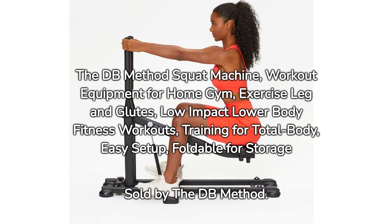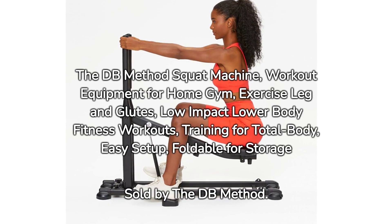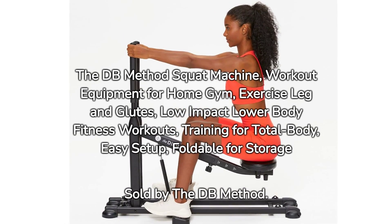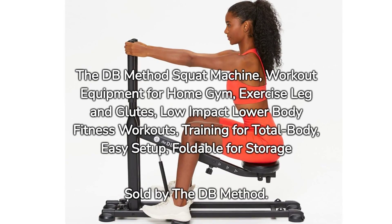The DB Method Squat Machine — workout equipment for home gym. Exercise legs and glutes with low-impact lower body fitness workouts, training for total body. Easy setup and foldable for storage. Sold by the DB Method.